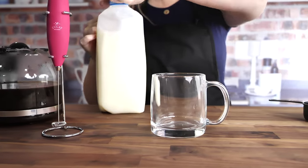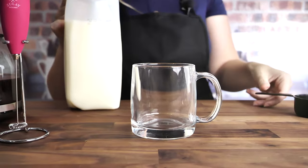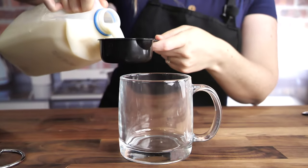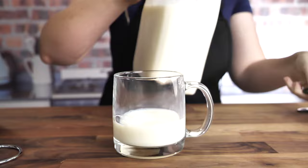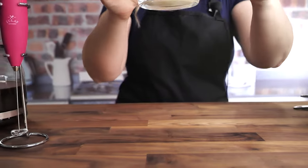First thing is milk. We're gonna put half a cup of milk in this handy glass right here and we're going to heat it up. Be right back.